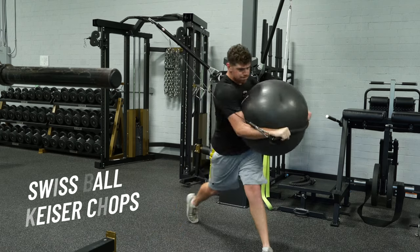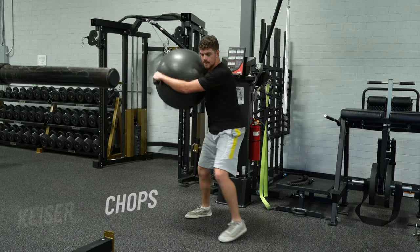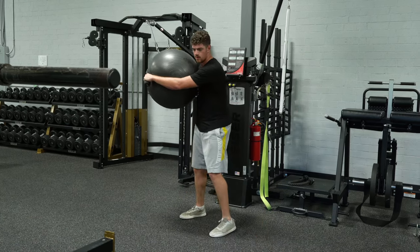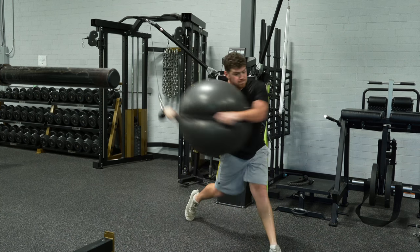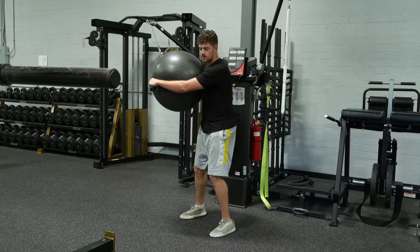Now we can add a little bit of power on top of that with the Swiss ball. We're taking the arms out of the equation, hugging a Swiss ball around a rope. The weight — 20, 30, 40 pounds on the cable column, band, or in this case a Kaiser machine — is holding the upper half back while the hips are actually free to rotate underneath you. This really encourages that dissociation to occur naturally without having to cue it or focus on it.